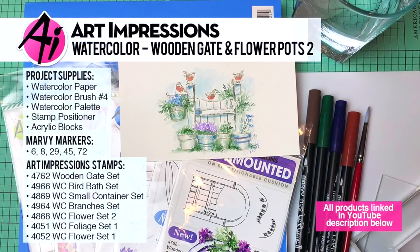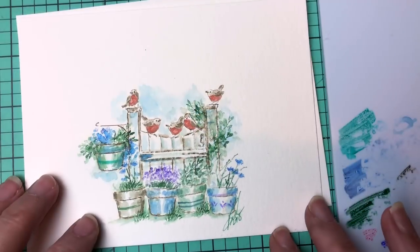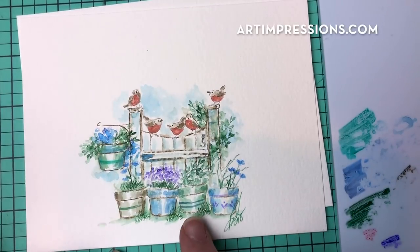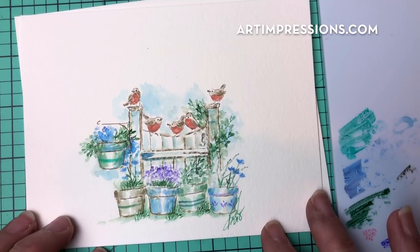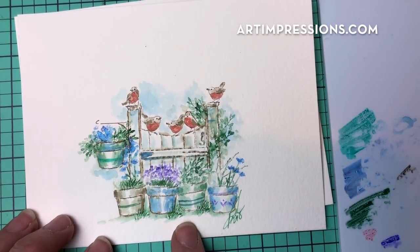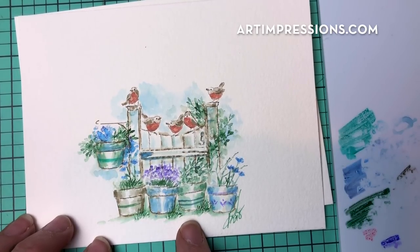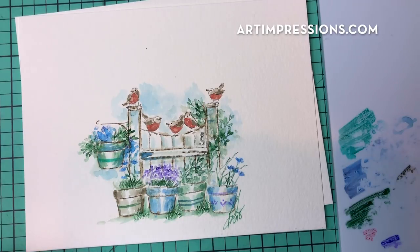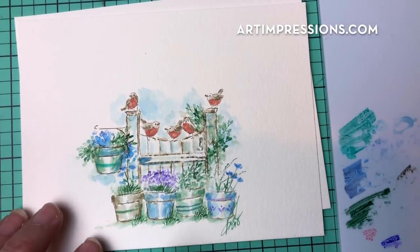Hi everyone, welcome to Watercolor Wednesday. I'm Bonnie Krebs, creator of Watercolor the Art Impressions Way. Last week we created this gate from the wooden gate set and it was so much fun. I've just been playing with it and I wanted to take another week to show you another option using the exact same sets we used last week — same sets, a few new stamps, but those stamps are in the same set.